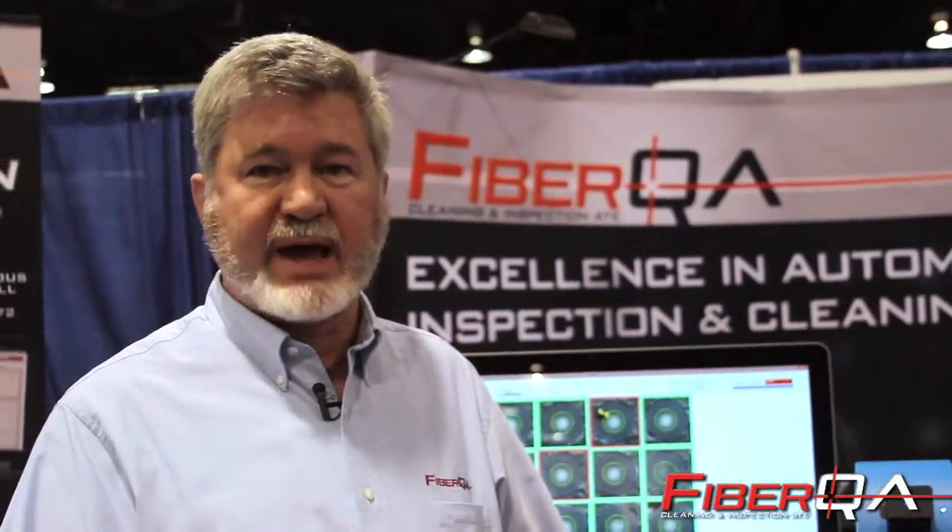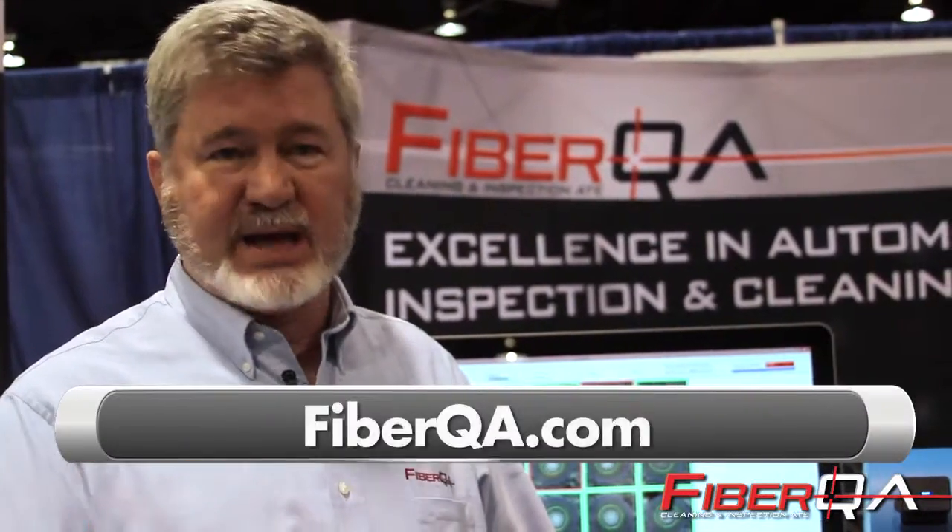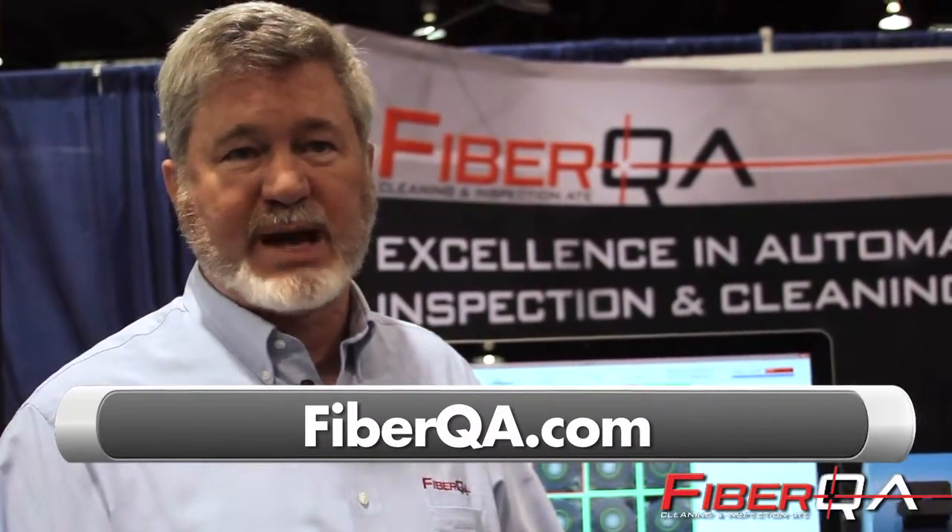We've also integrated this technology into our AVID platform so that we now have the first fully automated inspect and clean system on the market. If you're a manufacturing engineer responsible for QA of MT or ceramic connectors and you want to improve your productivity and quality, contact us by going to FiberQA.com.